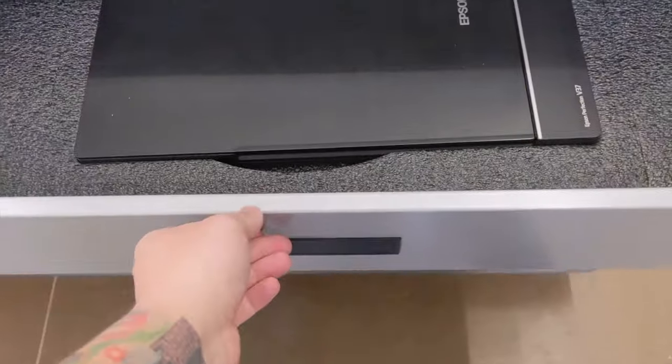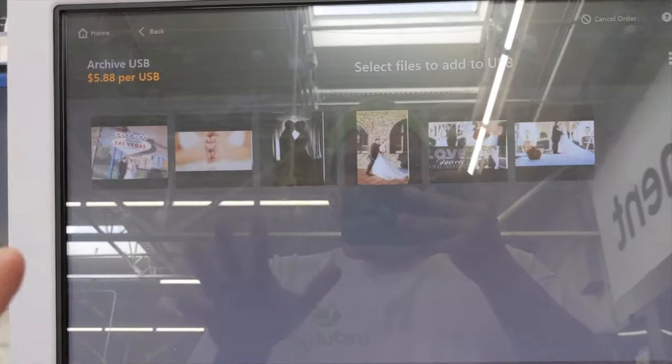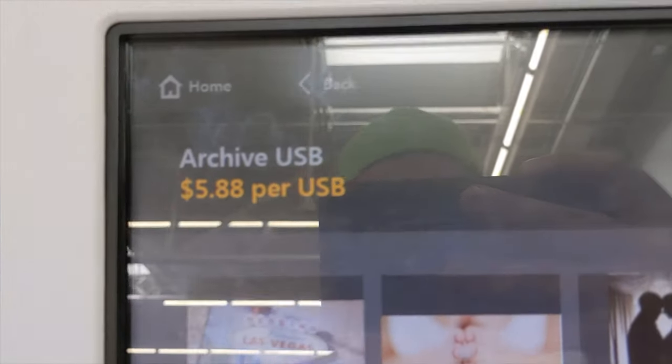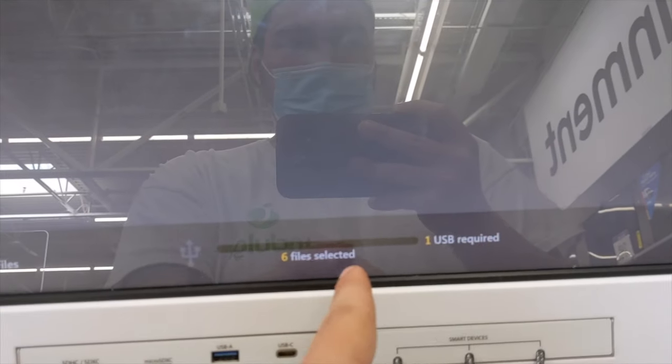So now I've scanned in all of my pictures. We'll click continue and then it brings you to this screen where you can see all six of my photos — or however many photos you have. You see the price: Archive USB, $5.88 per USB. Then I can select all — six files selected, one USB required.